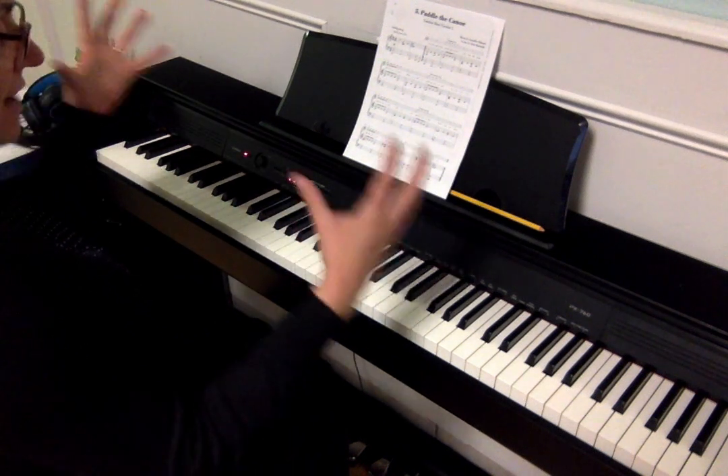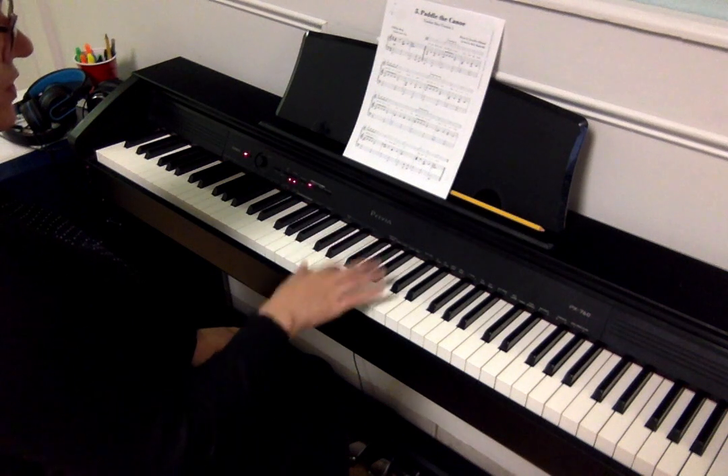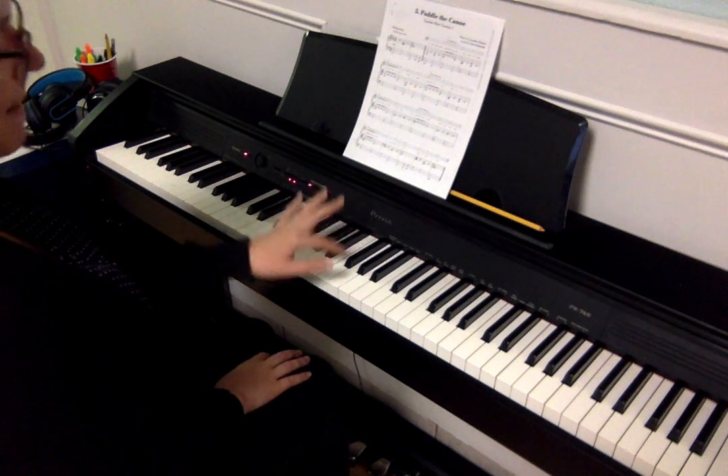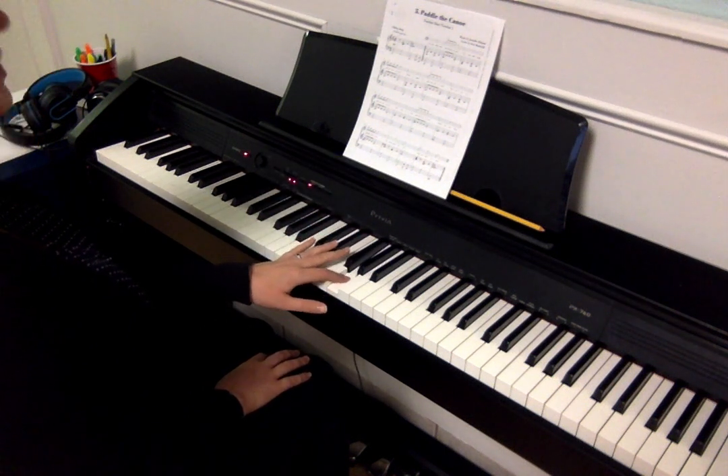This last part is going to have longer notes, and for this one we were saying the words: you do, you know what to do. Then the left hand, paddle the canoe. Do that whole thing one more time.